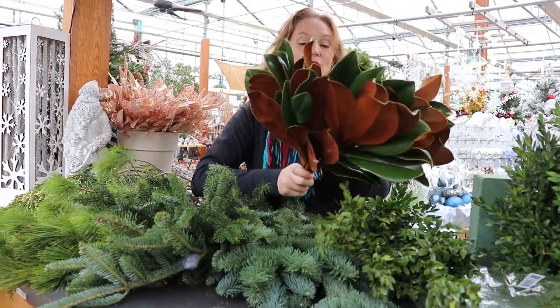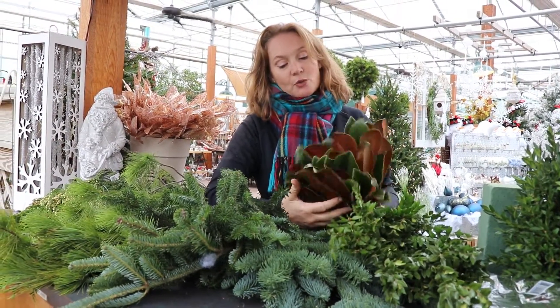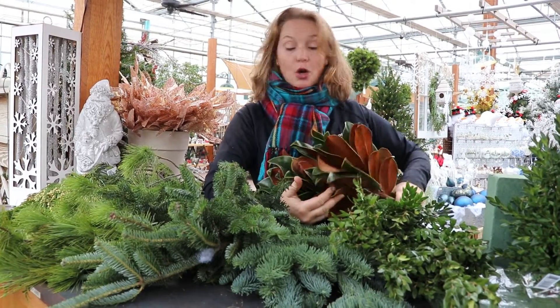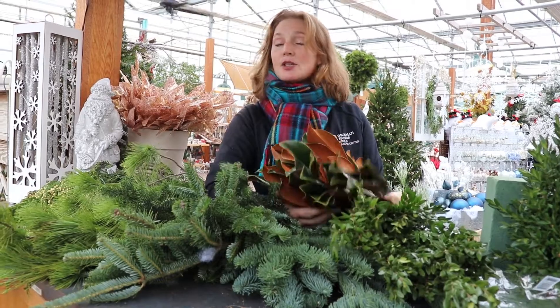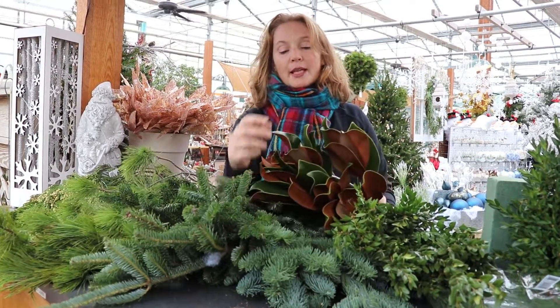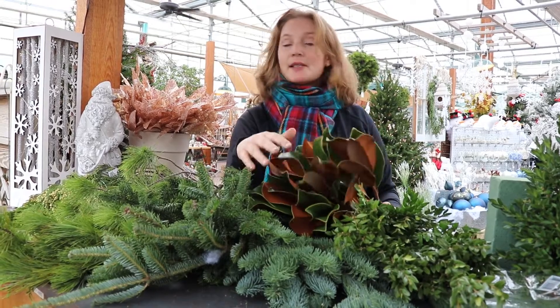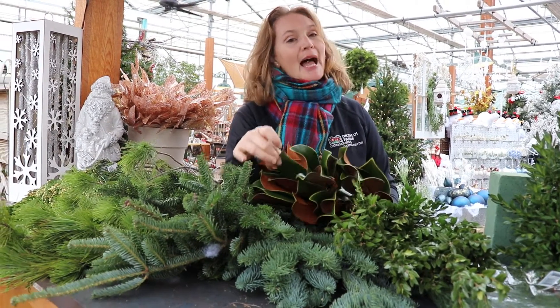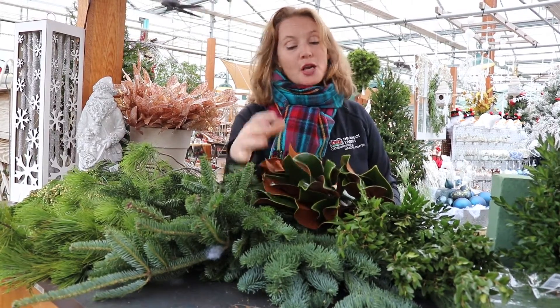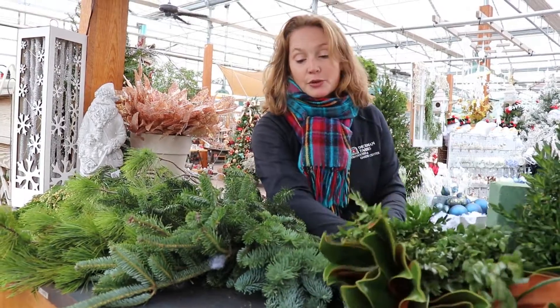The other thing we have here is magnolias — this is Sweet Bay magnolia. Wonderful green, wonderful accent, beautiful on its own. Great for making wreaths as additions or on its own. The thing to know about magnolia is that once we drop below zero up here in the Northeast, this is not a wonderful plant to use outdoors. It can turn black with extremely cold temperatures, so just watch out for that.